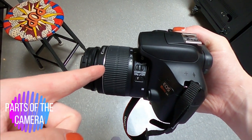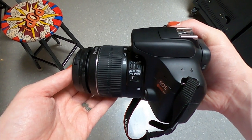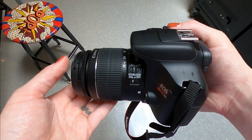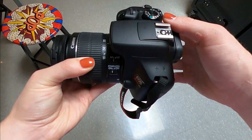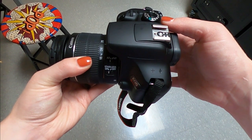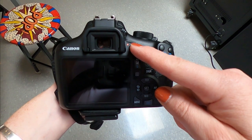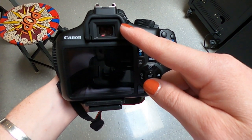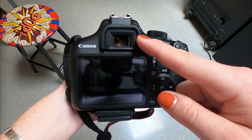There are different parts to your camera. This is your lens — this is where light enters through and then focuses that light into an image. This is the body of your camera, which is the main part that has the LCD screen, all the buttons, and your viewfinder as well. This is your viewfinder — this is where you will look to take and frame your pictures.